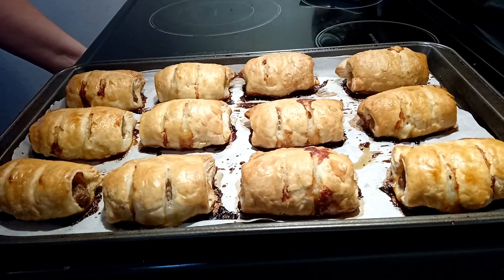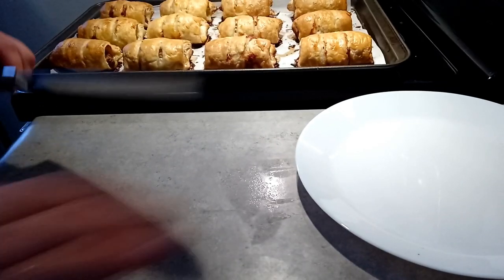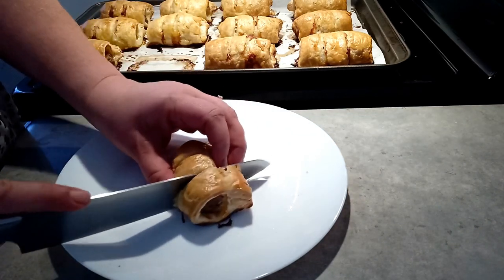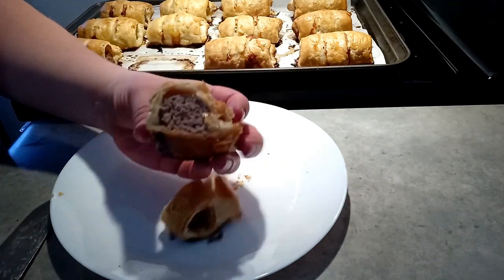40 minutes in the oven on the middle rack at 375 and they're done. Let's cut one open and see how it looks. Nice and crispy. There you go — Dutch sausage rolls.